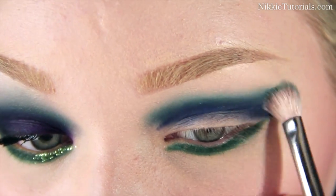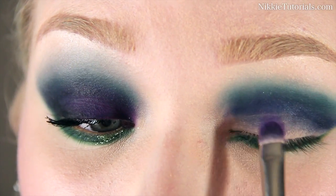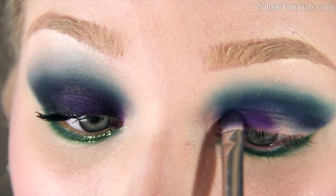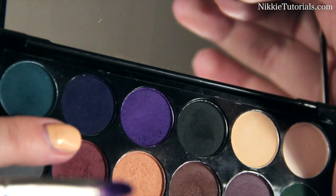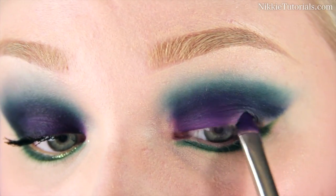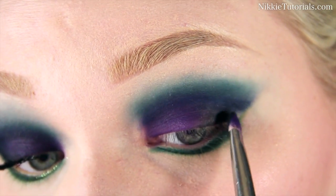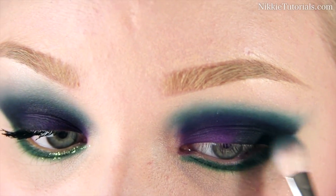Just keep blending and reapplying. Before I use this beautiful purple color, I'm going to simply pack that on to the lid, leaving the outer part free. Then I'm going to take the dark navy blue again, mix it with the black, and put that on the remaining outer corner that is free.